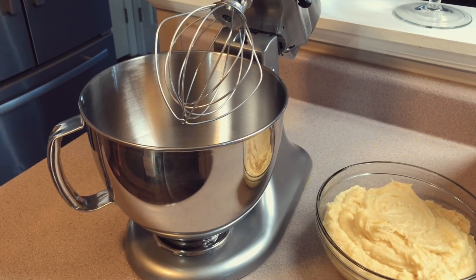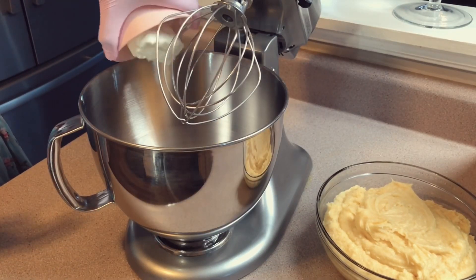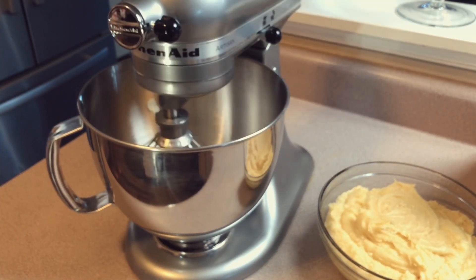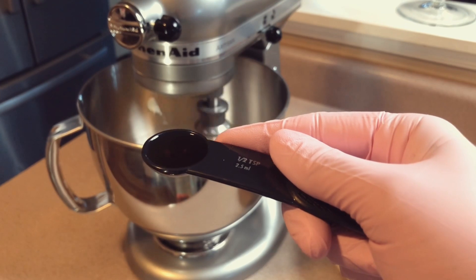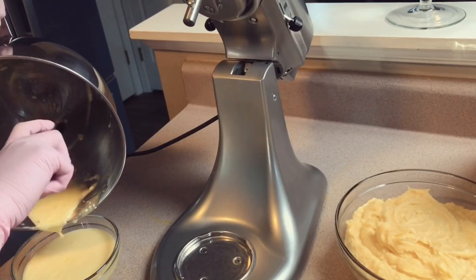I'm using the same stand mixer to combine cream cheese and sugar first. Mix for about two minutes on a low to medium setting before adding in one egg and vanilla. Mix for another three minutes until you don't see any clumps from the cream cheese, and set aside.